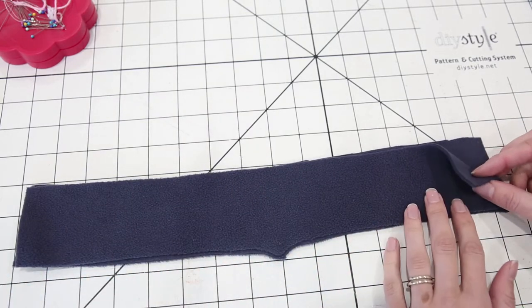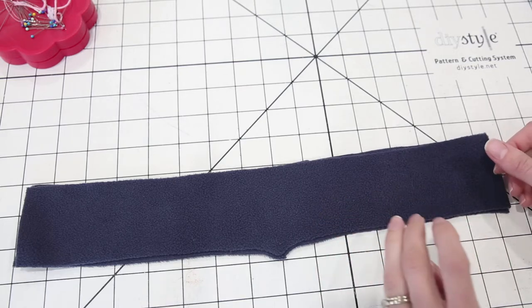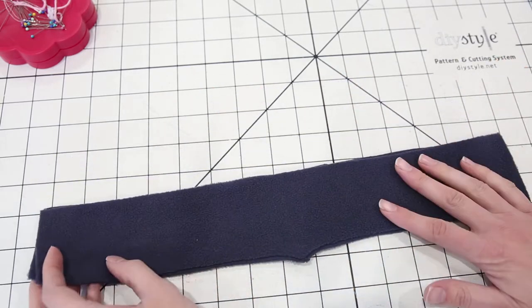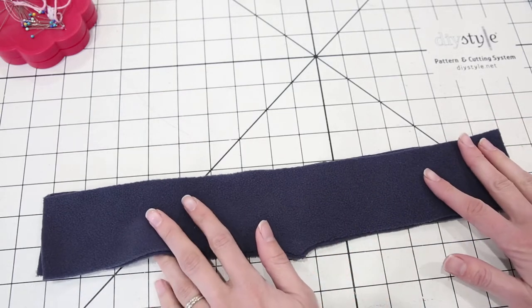If you're using a really thin and drapey fabric like French terry, which is quite a bit thinner than fleece, and you're standing your collar up and you can tell that it's just going to fold over on itself, you might want to use some fusible interfacing on the wrong side of one of your collar pieces just to give it a little more structure.